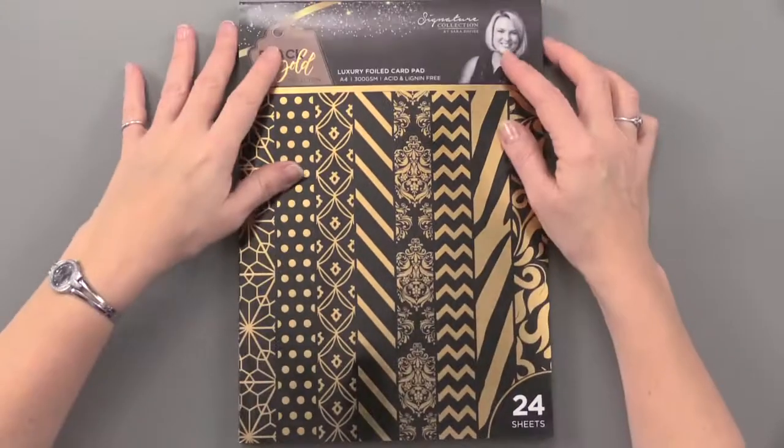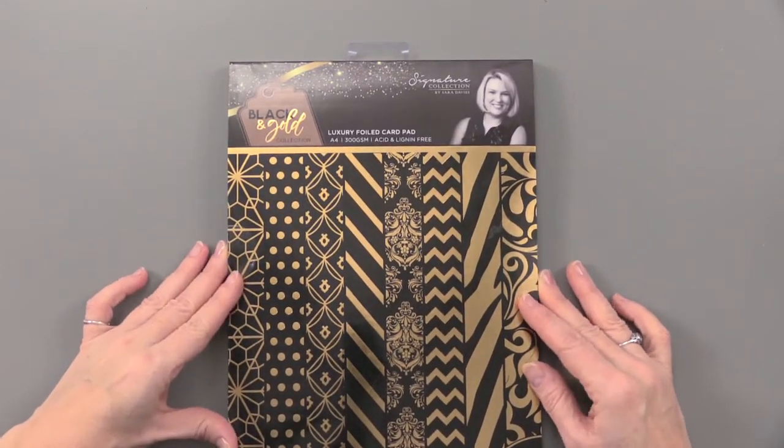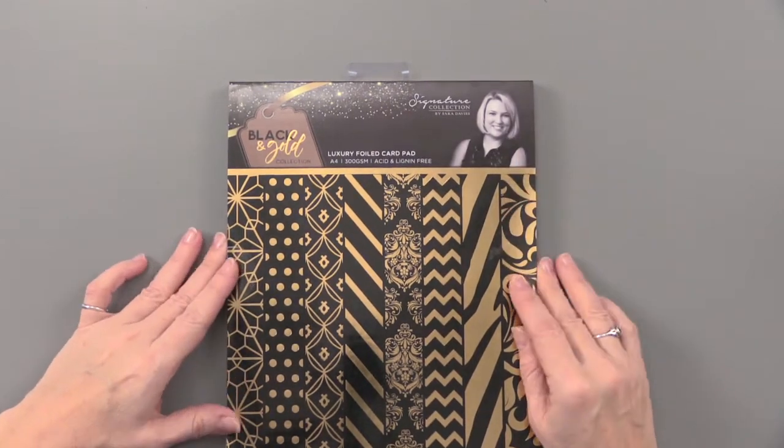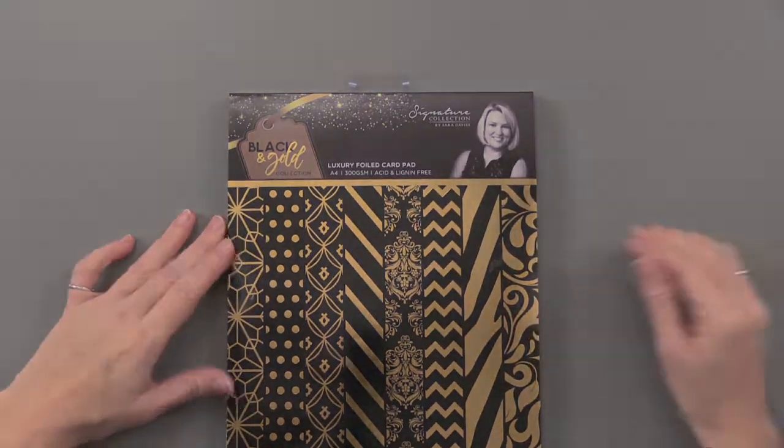Be sure to see Paper Wishes for more in the Black and Gold Collection and the Sarah Davies Collection, to see how perfectly these designer cardstocks match the rest of her collection.